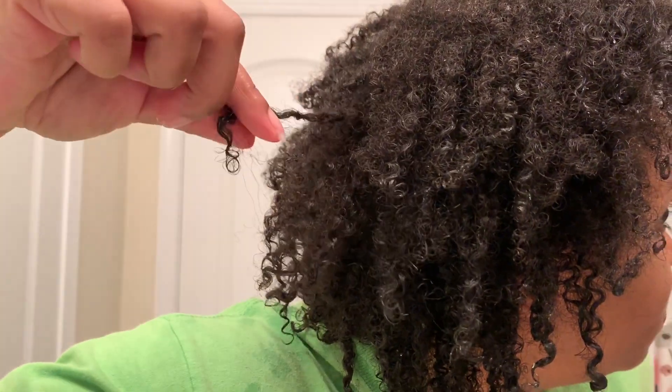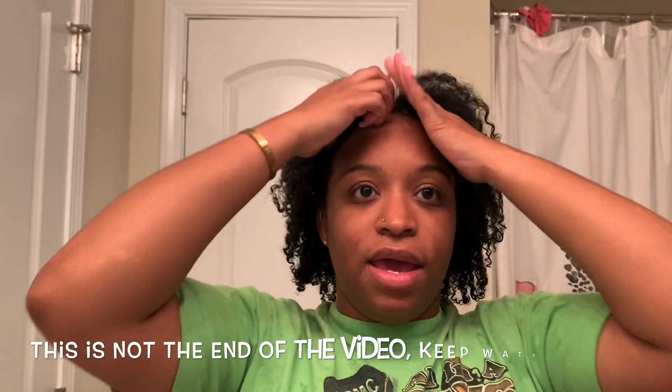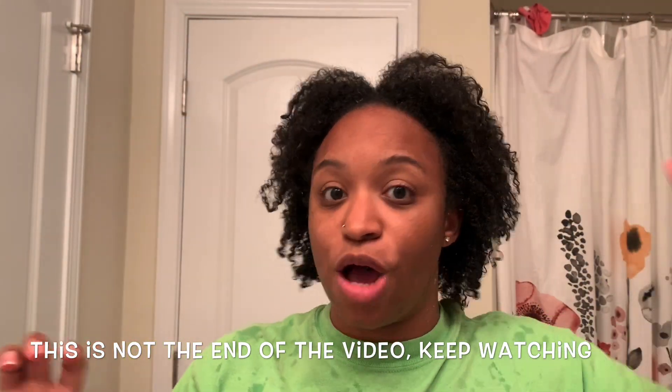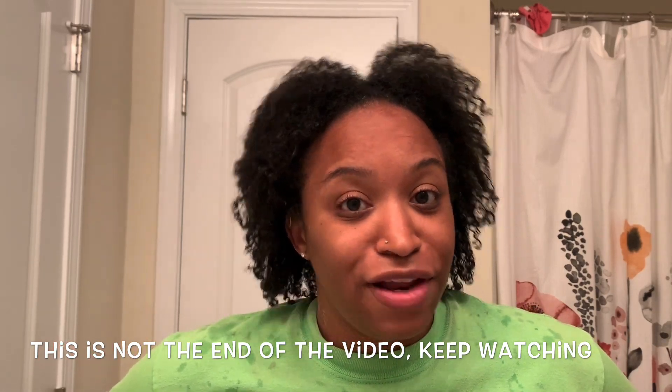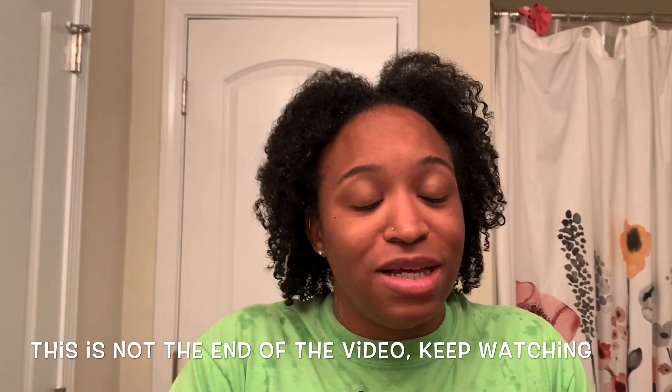My curls are clumped — look at these curls! That's what you mean by clumped curls. I just wanted to come on and show you my hair. If you have any questions, leave them in the comments. If you liked this video, give it a thumbs up, and if you haven't subscribed to my channel, please subscribe.